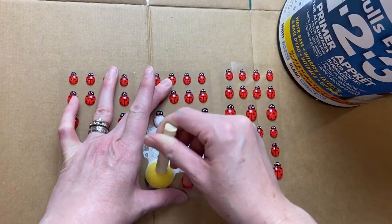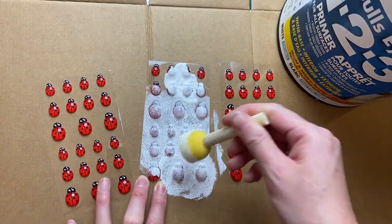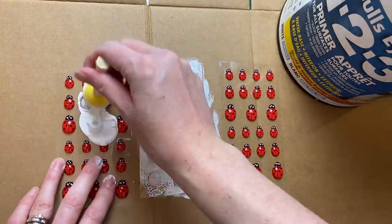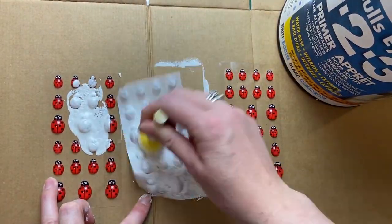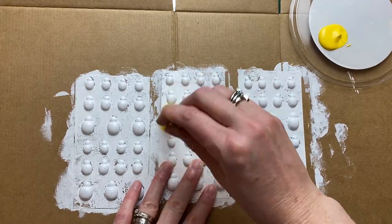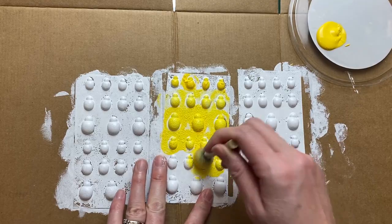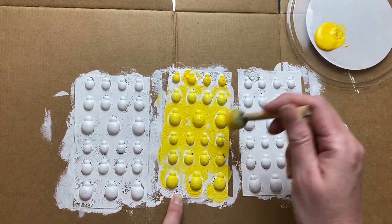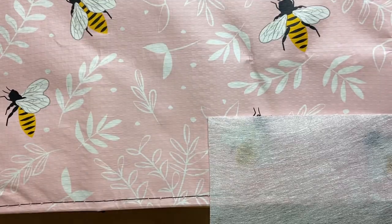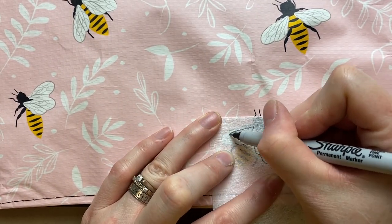I just wanted to make some kind of stylized bees to add to it a little bit — because that's what I do, I'm a little bit over the top with the details. So I am priming these sweet little ladybugs to turn them into some sweet little bees. For yellow, it's always best to have a nice light base coat — a solid light base — because yellow is always a little bit transparent.